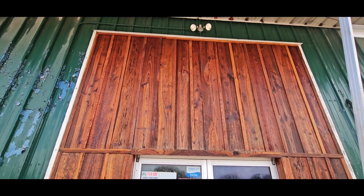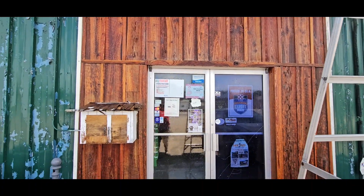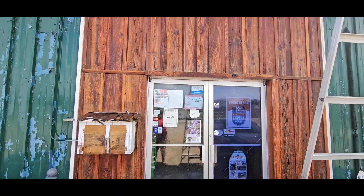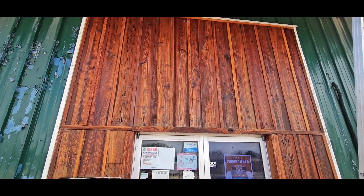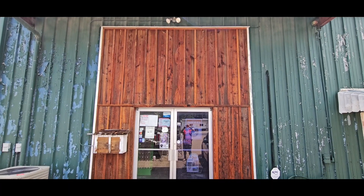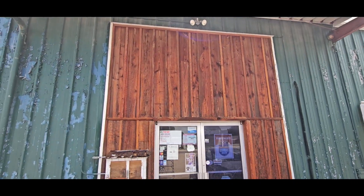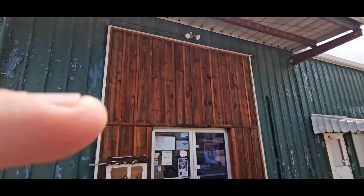That worked amazing. I honestly thought I was gonna have to hit it with another coat and rinse it again — this came out perfect. It's been up there for 20 years, one coat, one rinse. Whoever says Wood Wizard doesn't work is full of shit, like all the way full of shit.